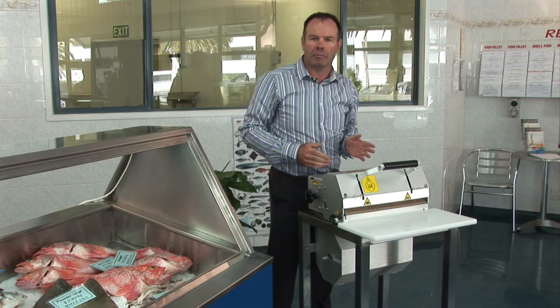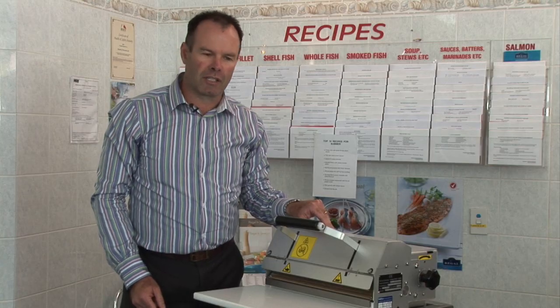Congratulations on purchasing the El Palma system. Maintenance of this system is extremely easy.